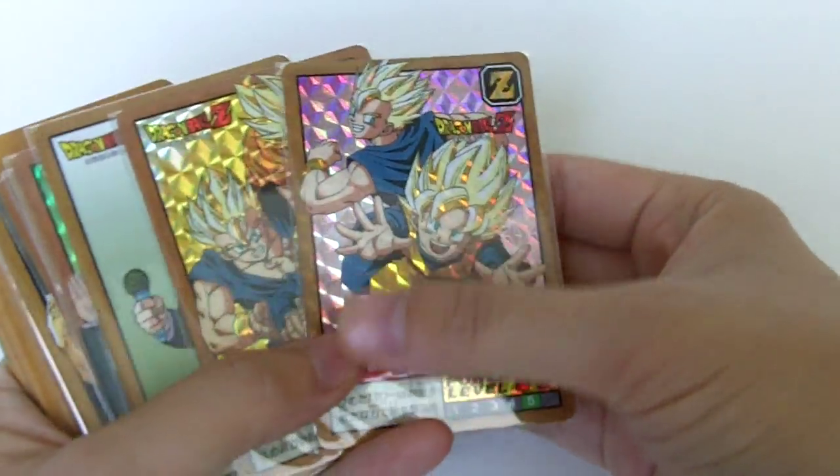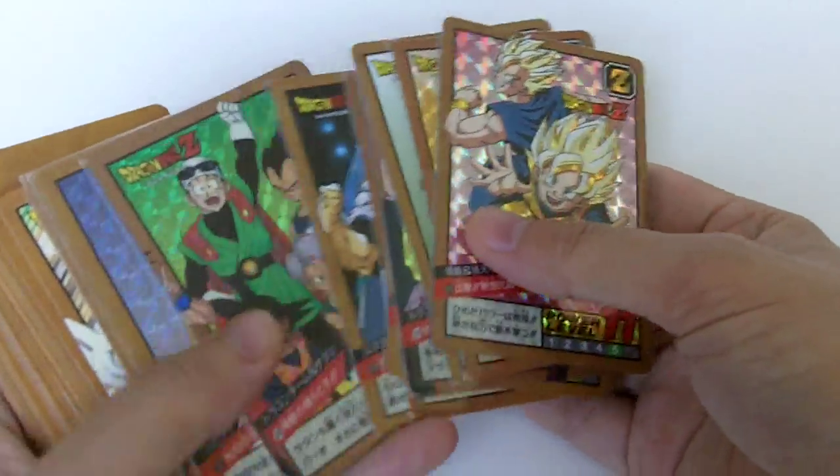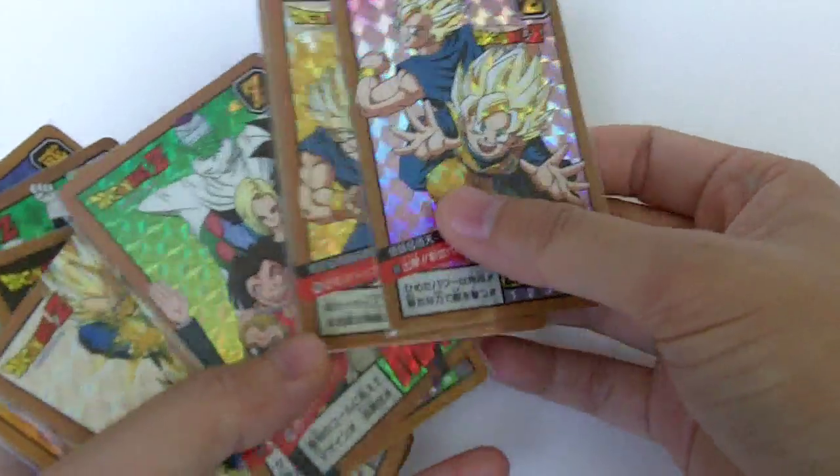There are two hidden prisms, two double prisms, and two regular prisms. Right here I have actually all ten prisms, since I have the ones that I peeled the top layer from.